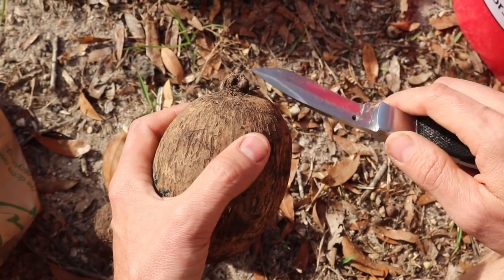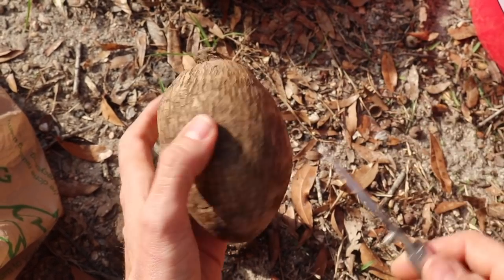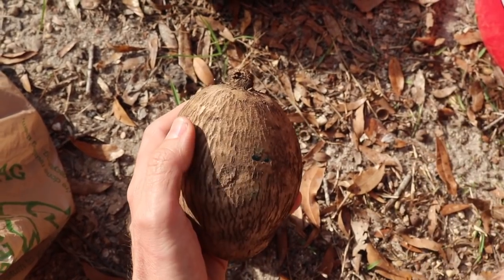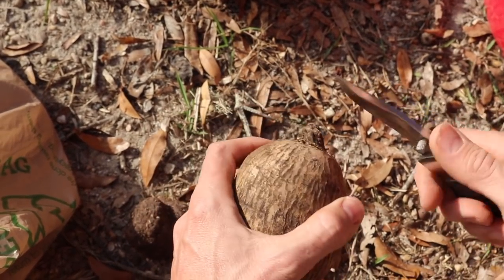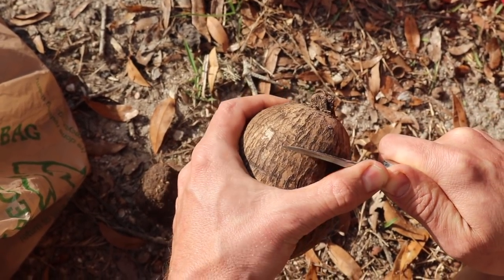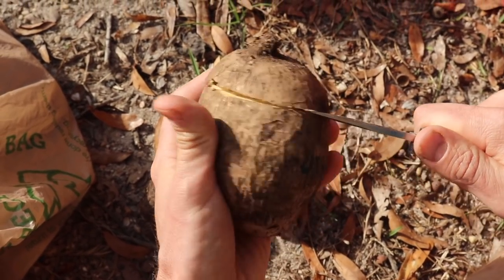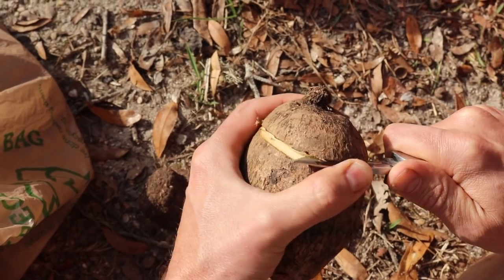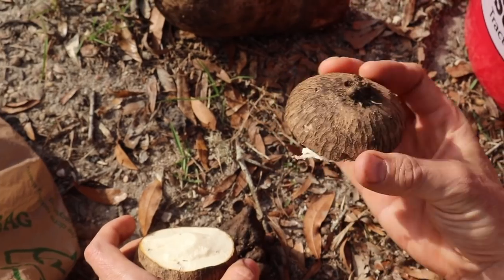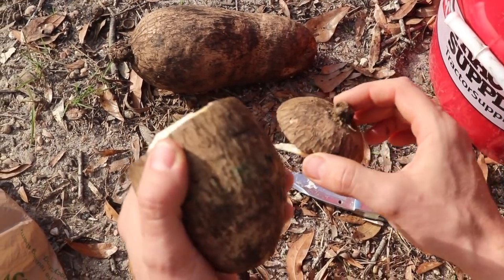This is the top of the yam where the old vine would have been. And this part here is what Grenadians call the food. This is the food. This is the head. So what we're going to do is take this head part off right here. We could plant just that and eat the rest — the head would make one plant and then we could just take this part and eat it.